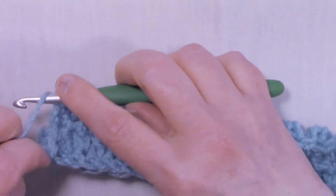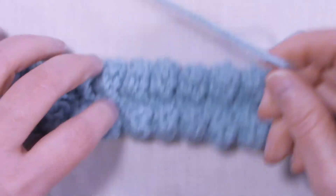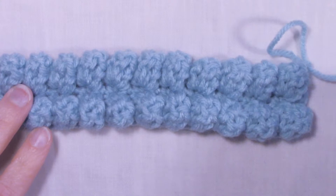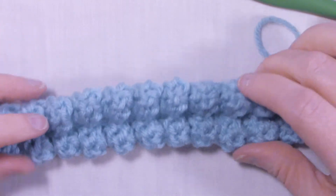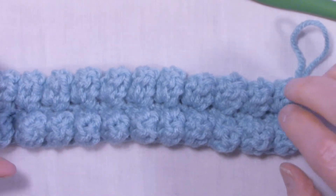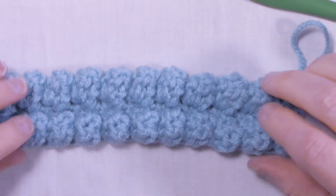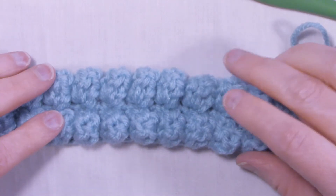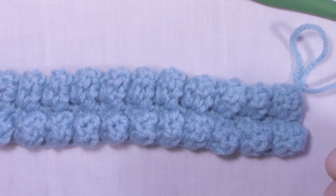I'm at the end of row four, and I just wanted to show you how this does indeed lay flat now that I've got that second row of popcorn stitches on. This is a really great stitch if you're looking for something very bulky — this would make a nice mat or a rug. A lot of patterns wouldn't necessarily have you do this many popcorn stitches all in a row; they usually have it as kind of a decorative stitch. But it is a really nice stitch and it does make cute borders.